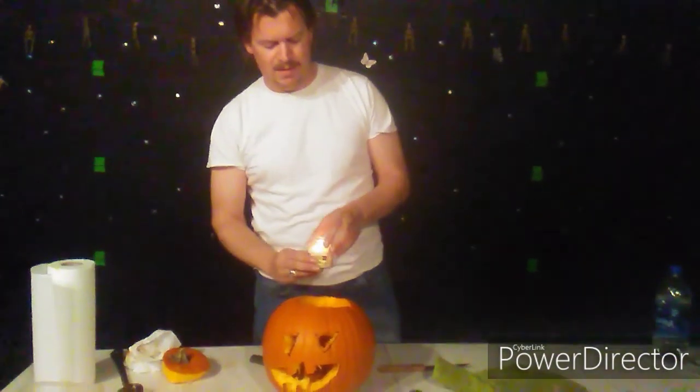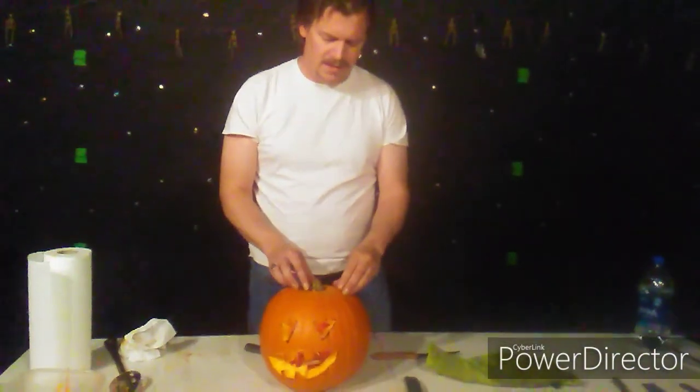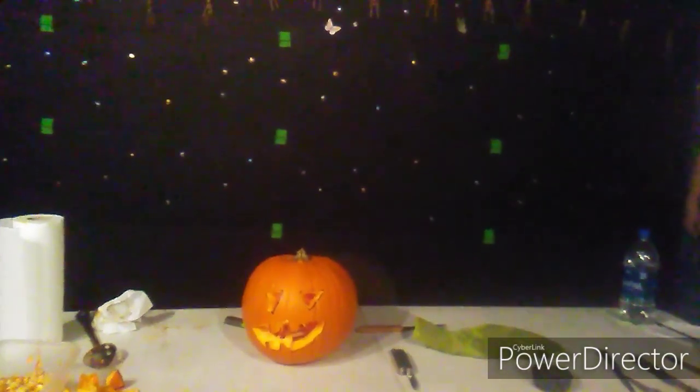Nice little flame. Put it inside your pumpkin, take the lid, shut it up, and then turn off the lights. Happy Halloween everyone.